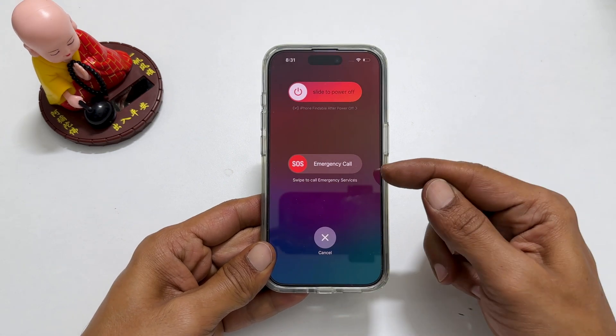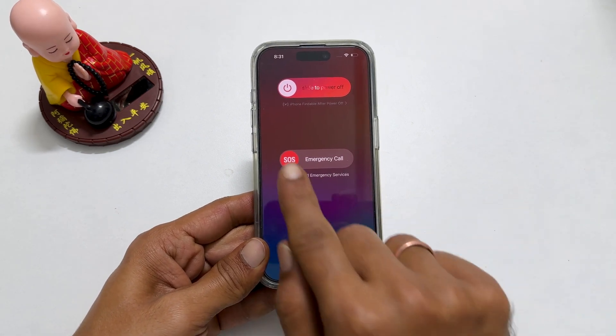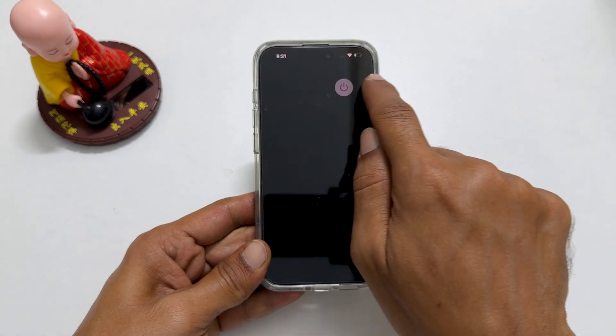You get this screen. On this page, slide the power icon to the right to switch off the iPhone.